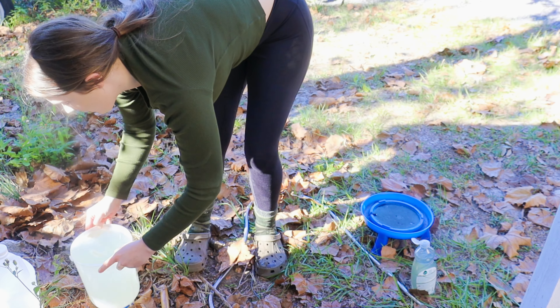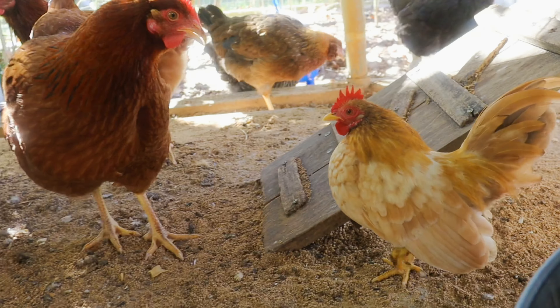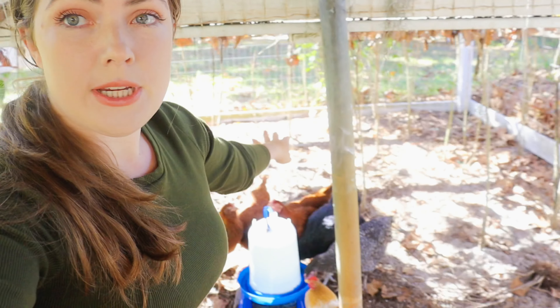Our new rooster's name is Spiky Man — my son named him. My mom raised him from a chick. It's like we're ping-ponging chickens back and forth: I'll raise some chickens and give her some, she'll raise some and give me some. This particular flock I'm hoping to have for the long haul. The last flock I raised I ended up giving basically all of them to my mom — it was just a lot going on, I had just had a baby.